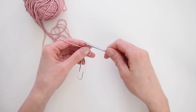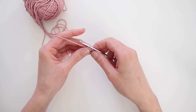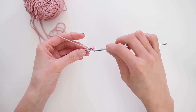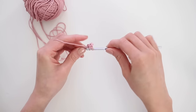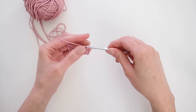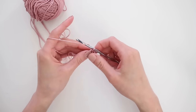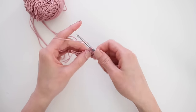Now if you're a beginner, don't be intimidated by a double crochet — it's actually really simple. You're just going to take your hook, wrap it around the yarn once, bring the hook through the chain, grab the yarn, pull it out of the chain, then grab the yarn again, pull it through 2 loops, then grab the yarn one more time and through the last 2 loops. Then just continue with double crochet until the end of the row.